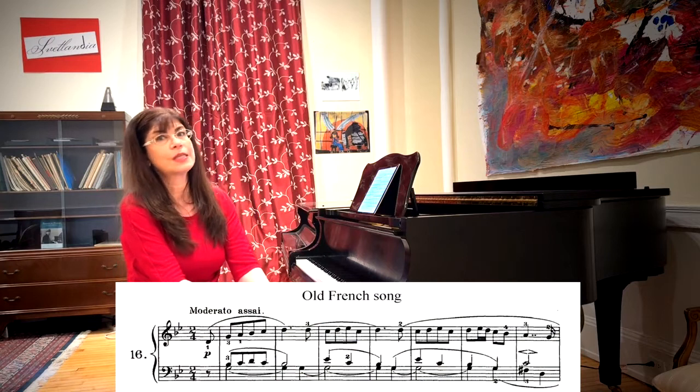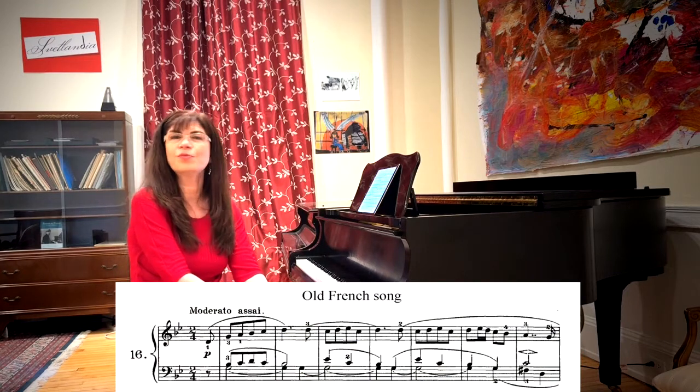Today let's talk about the Old French Song, which is hands down my favorite movement from the whole album. I remember playing it when I was six or seven — I fell in love with it then, and I fell in love with the piano from playing this song and I've never fallen out of love. That said, it is also one of the easier pieces to play. There is a great deal of repetition and the whole piece can pretty much be taught by rote.